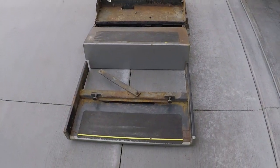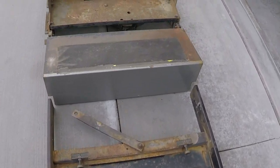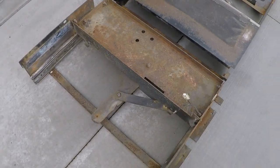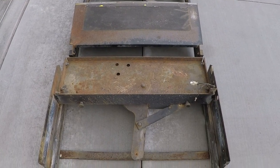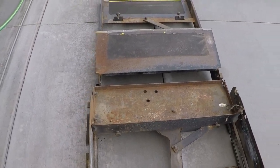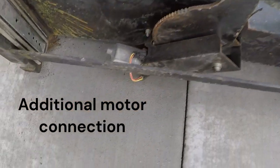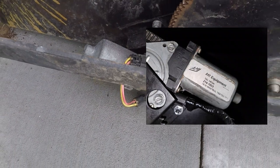Here's the entry step dismantled — the bottom step, top step, and the chassis. This has been sitting on the coast for 18 months, and look what the corrosion has done to it. It's going to look like brand new when it's finished. Here's a motor mechanism — it's a wiper motor out of a vehicle that turns the step in and out.